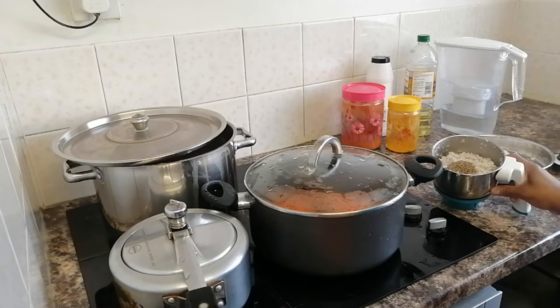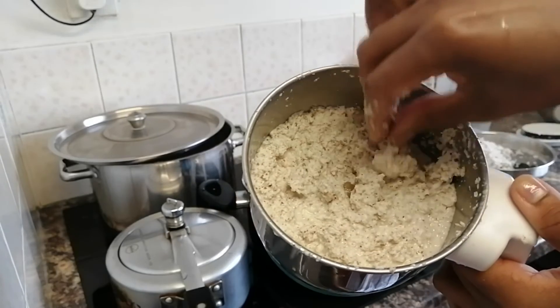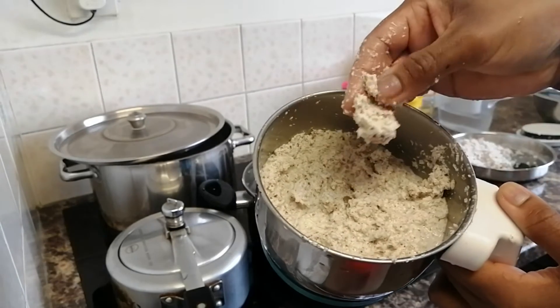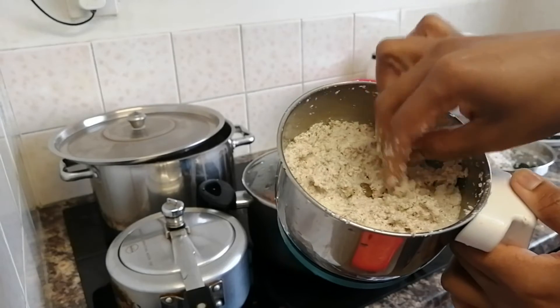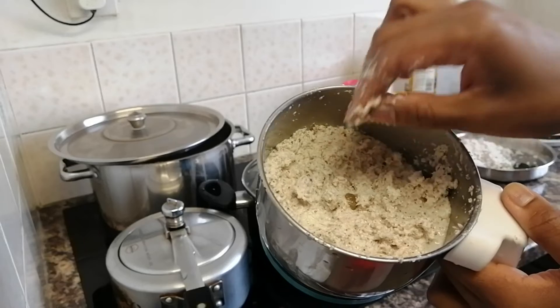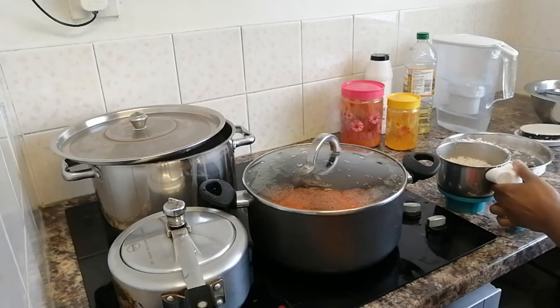I have to add a paste. I will add it to the paste and mix it with the paste. Now I have to mix it with the pya.